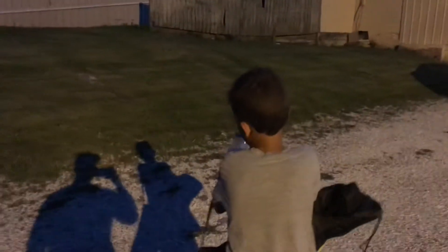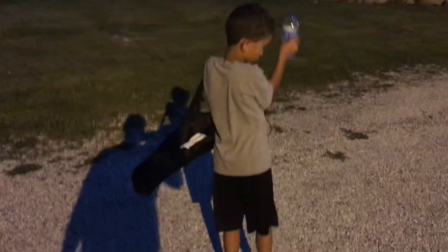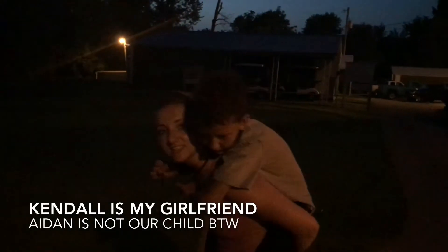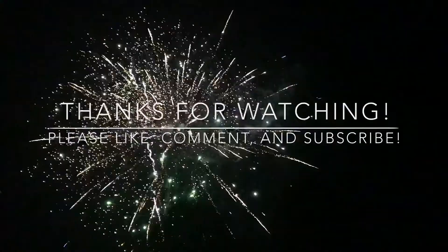We're out here at the Elks Golf Course. Someone's putting on some fireworks, so me and Aiden and a bunch of Kendall's family are going to go watch. He seems pretty excited — he's carrying the chair. What do you think, Aiden? Good. We're out here at the golf course. Got Aiden and Kendall — Aiden's on her back. Can you say hi? Hi!